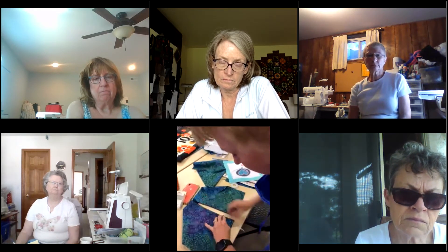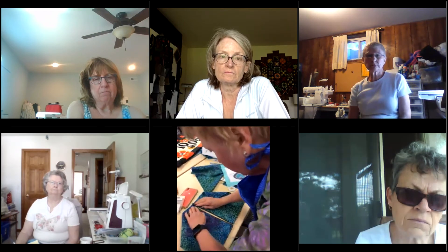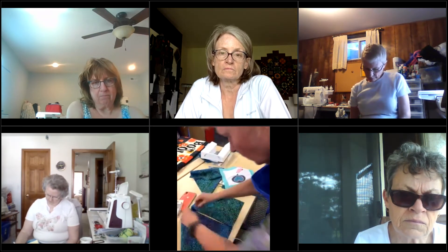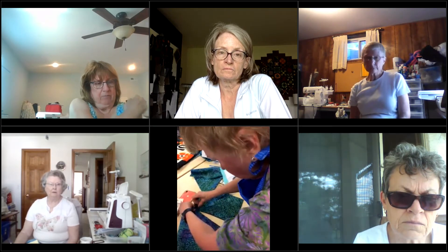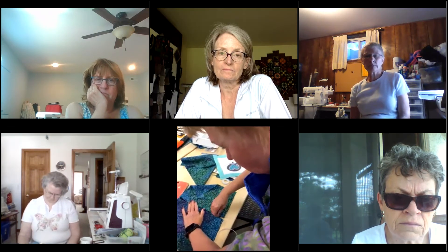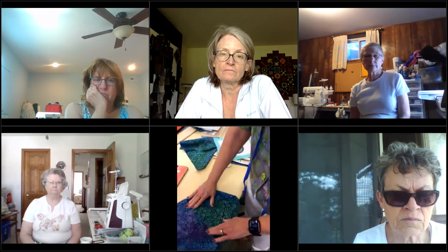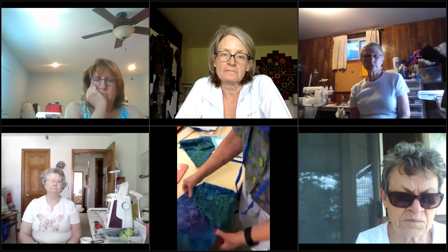Of course, if you're doing this for real, at this point I would have gone back to the ironing board and pressed. So I know we didn't sew all the way down, but at this point that looks pretty good, wouldn't you say? All right, so we're going to go back over to the machine for a second.